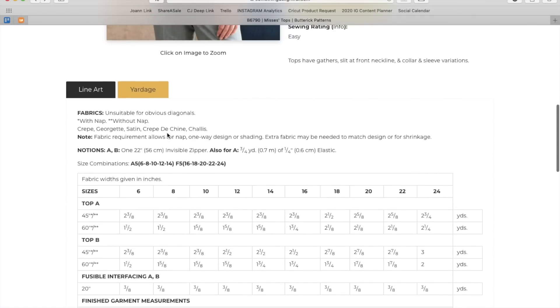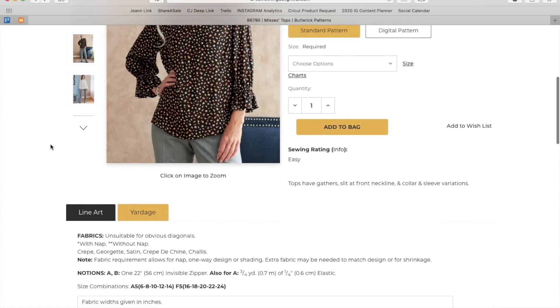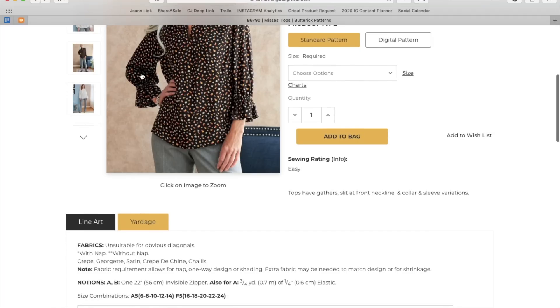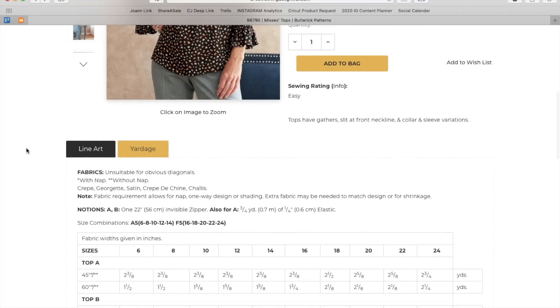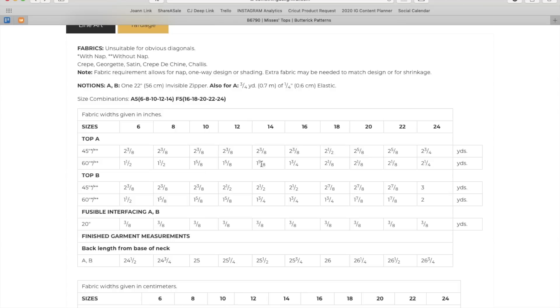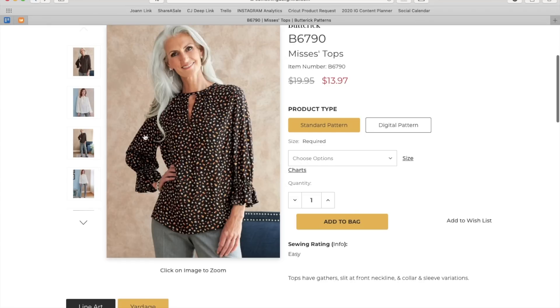Fabric recommendations: crepe, georgette, satin, crepe de chine, challis — lightweight drapey fabrics for sure. You can make it out of a more stable or heavier weight woven, but it's just going to be more boxy and stand away from your body a lot more. Sizing is 6–14 and then 16–24, and you need just a little more than two yards for either version.